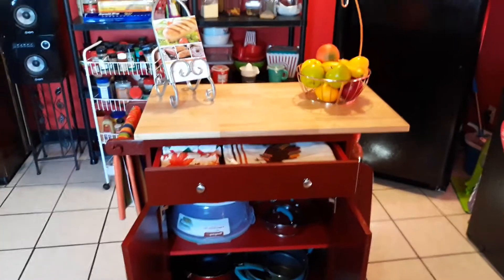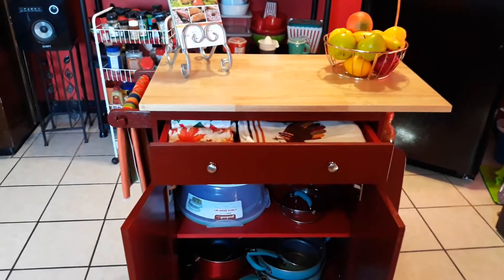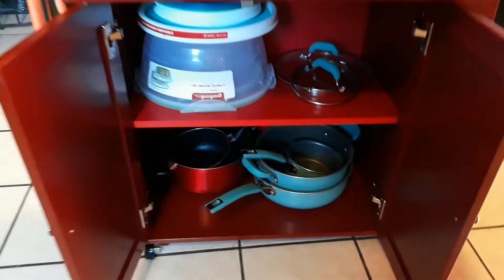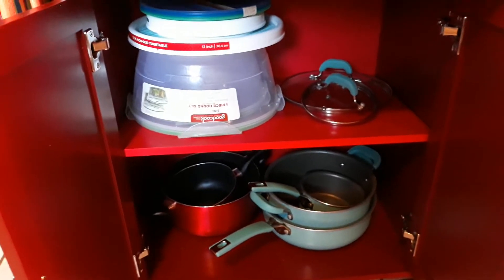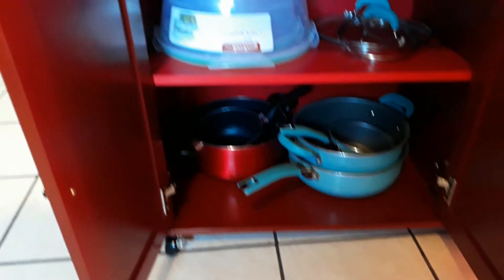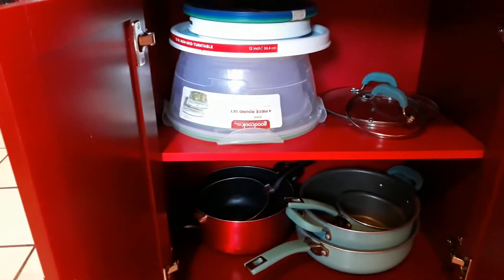I'm coming to you with my last video — my portable island is really fixed. I'm just showing you some things I threw up in here, what could go at the bottom on the shelves. You've got tops, pots and pans, and what you put your salad in.